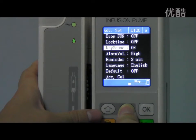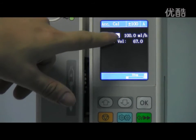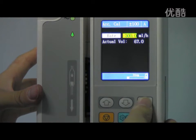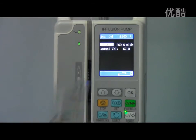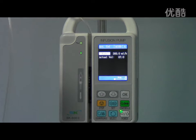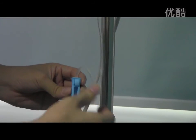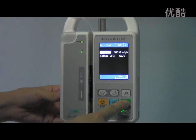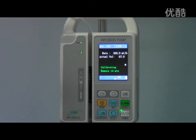Let's go back to the calibration interface. Press the OK button to open it. Set the rate to 300, then press OK to save it. We use the measuring cylinder to hold the liquid from the IV set. Then open the switch and press the Start button to run the pump. Now we can see the indicator light is flashing, which means the pump is running.